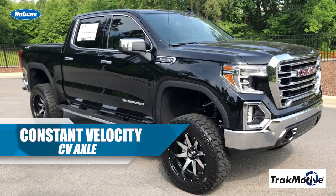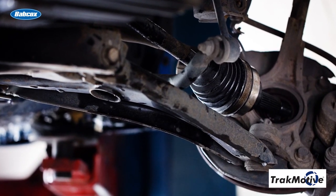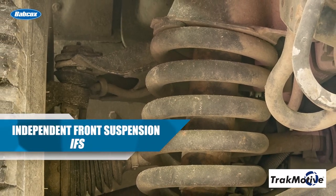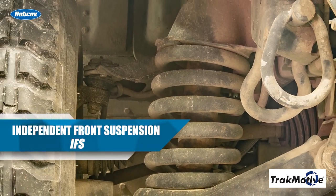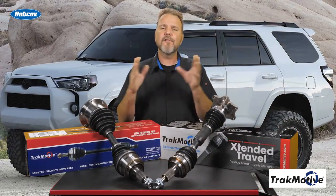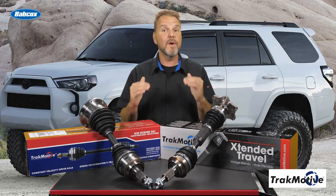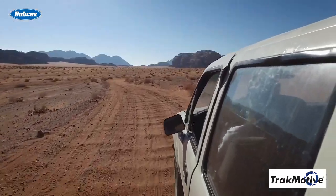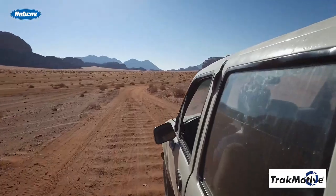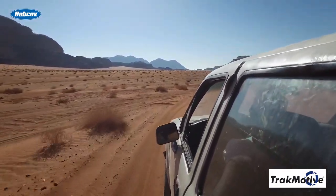A constant velocity, or CV axle, is essentially a shaft running from the front differential to the wheel with the CV joint at each end. With an independent front suspension, or IFS, the differential is stationary while the wheels are independently sprung. The front wheels not only have the job of turning the vehicle, but also moving up and down with the suspension. This means the CV axle needs to be able to rotate with the wheel, in addition to the vertical travel of the wheel end of the suspension.